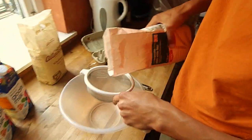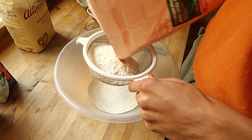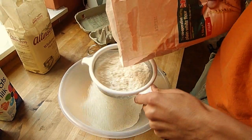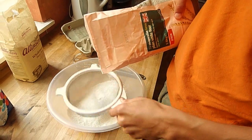First, you just sift the plain white flour into a bowl. You don't necessarily have to sift it, but it makes it a bit fluffier and a bit nicer.